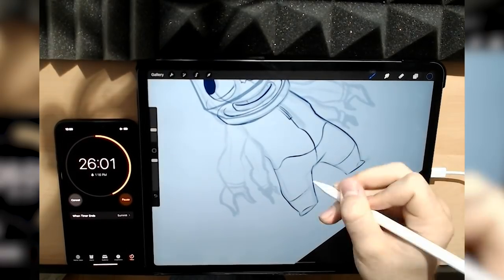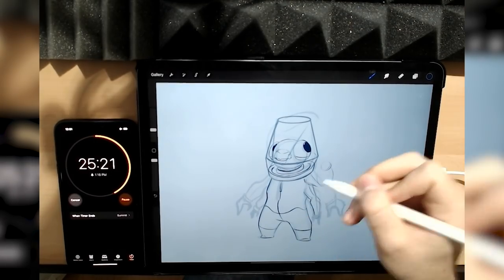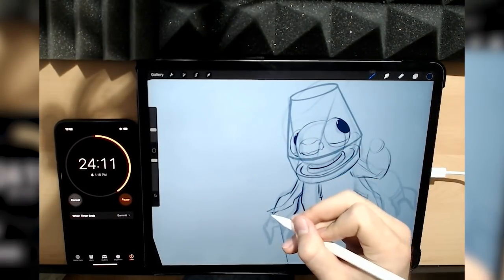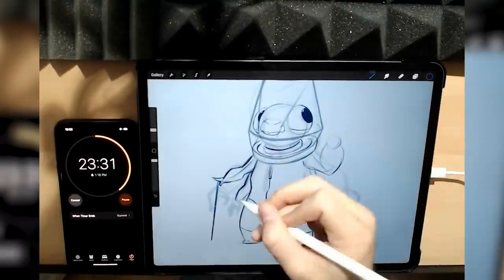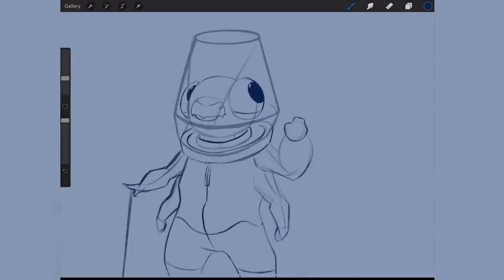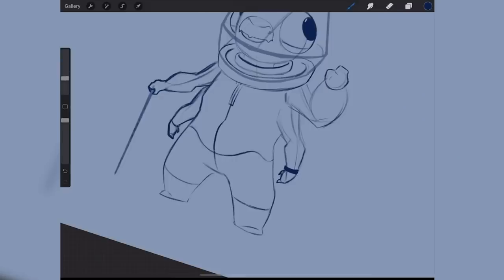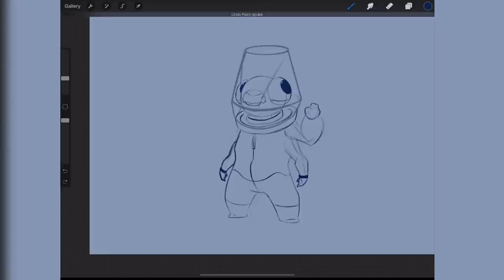Toward the end of the sketch, the thing that really trips me up is getting the arms looking good and posed in a way that makes sense. Since I've spent a total of no minutes really thinking anything through about this character, I don't really know who they are or what they do. Late in the process though, since he was already somewhat insectoid and the shape of this helmet turned out somewhat lamp-shaped, I realized he could be a sort of space firefly — or lightning bug, whatever you call them in your region — and I repeated those shapes in the staff that he carried.